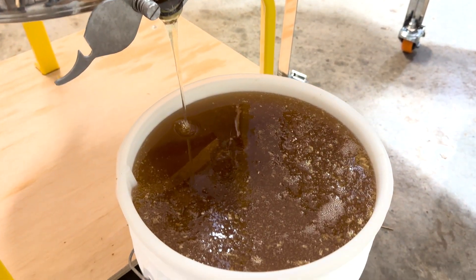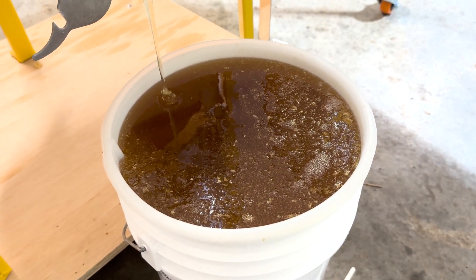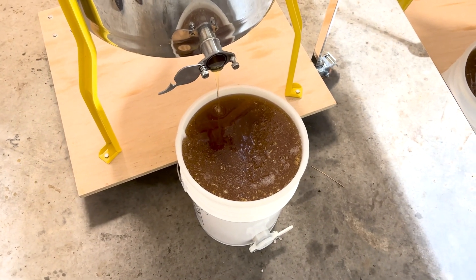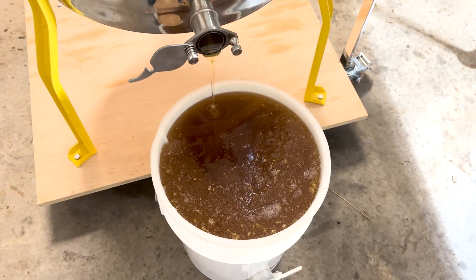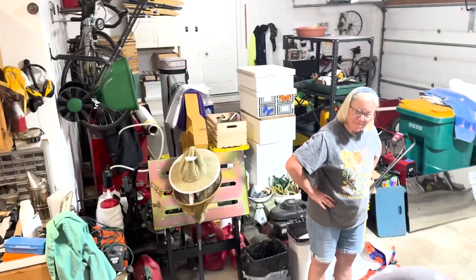This has been spinning a little longer than I normally let it spin. At 15.5 moisture, it's a pretty thick honey and it takes a while to get out of the frames. Also, because I'm using the 200 micron filter, it's going to filter a lot slower. I'm going to shut this down, take the frames out, and put them in the capping tank so any remaining honey can drip out. Then we'll proceed to the next honey super.